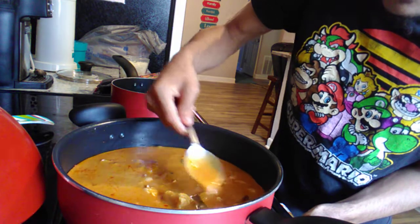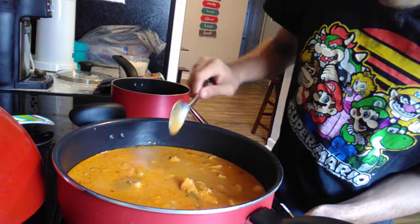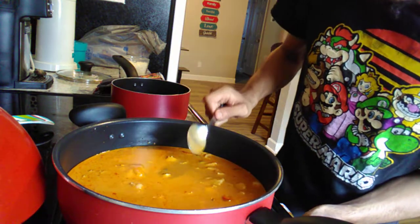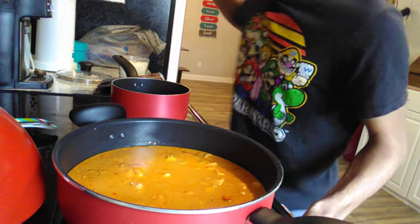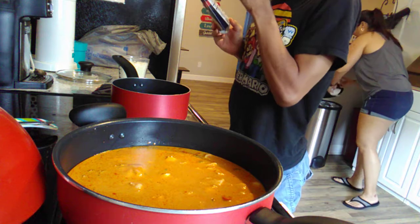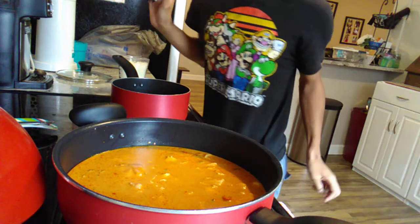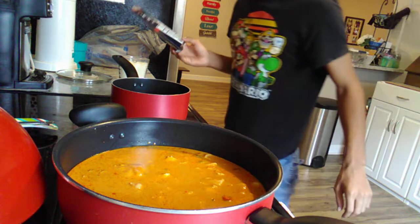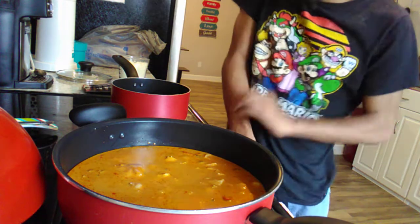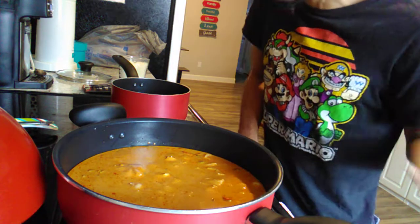There's quite a bit of liquid, so you want to make sure you get the chicken into that liquid — submerge it, pushing it down into the liquid. Let it just sit in there. This recipe is easy to make, it's not really that difficult. If you guys like the video, you guys know to subscribe — and if you guys like it, maybe I'll make it again.